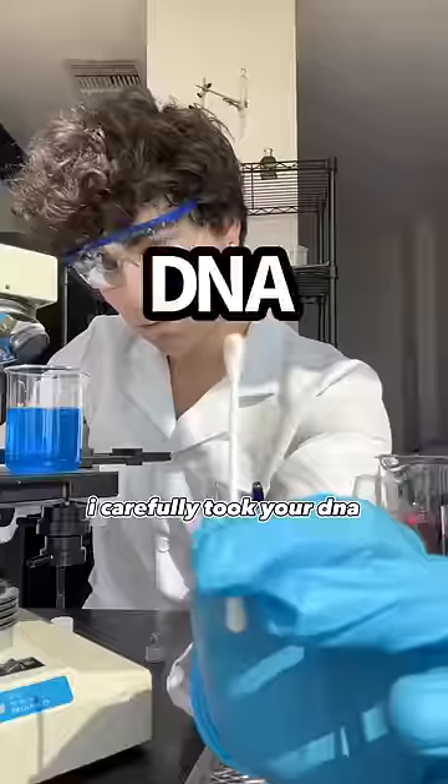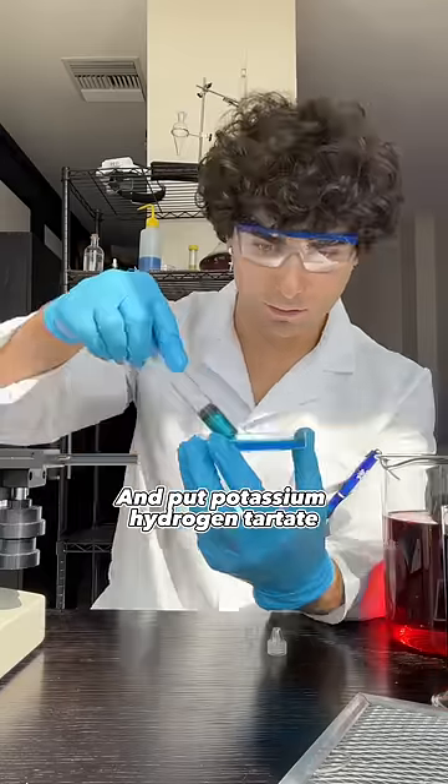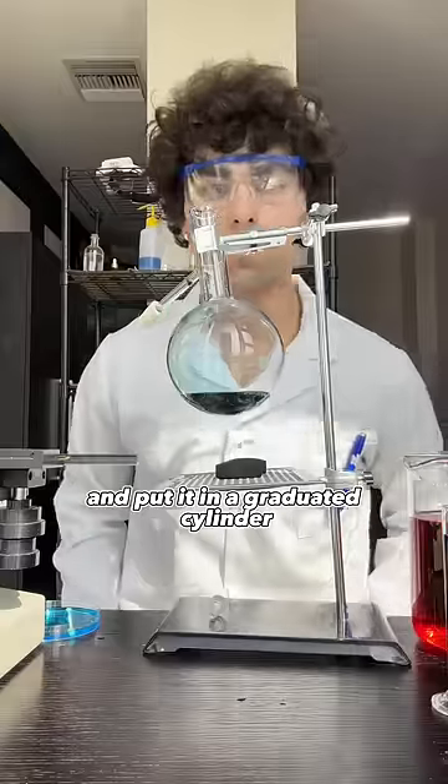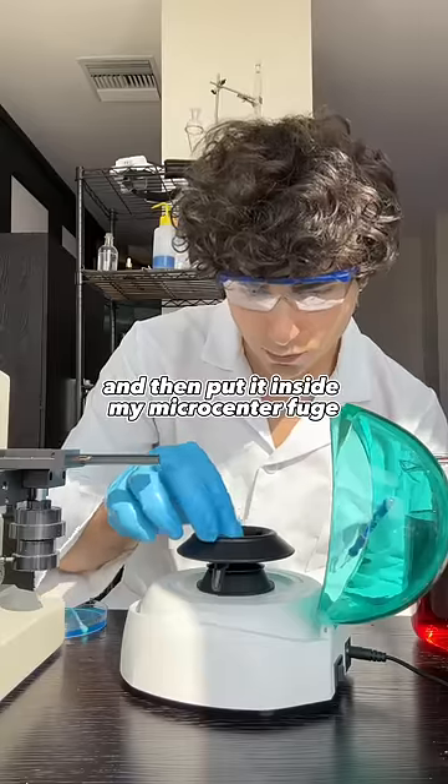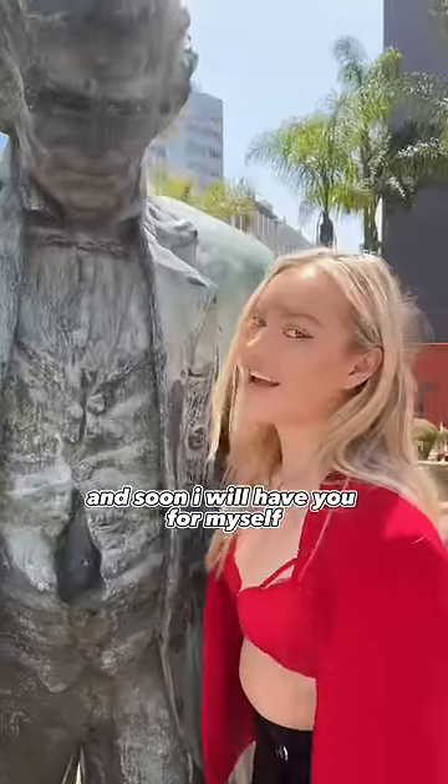Back at the lab, I carefully took out your DNA. I then placed it in an agar plate, put potassium, hydrogen, tartrate. I then used a syringe and put it in a graduated cylinder for 48 hours. I then put it inside my micro centrifuge. This is you after only a few weeks old, and soon I will have you for myself.